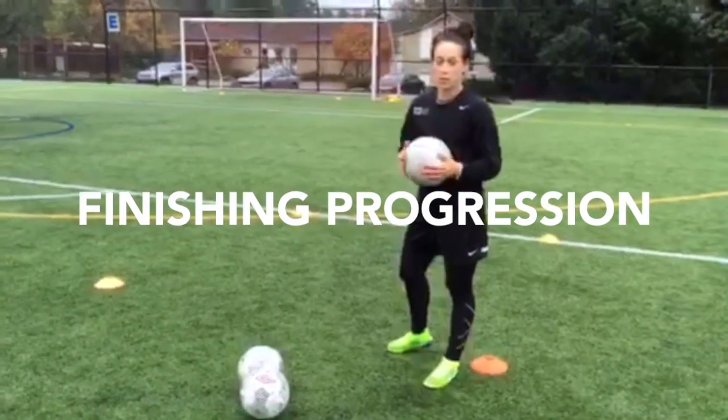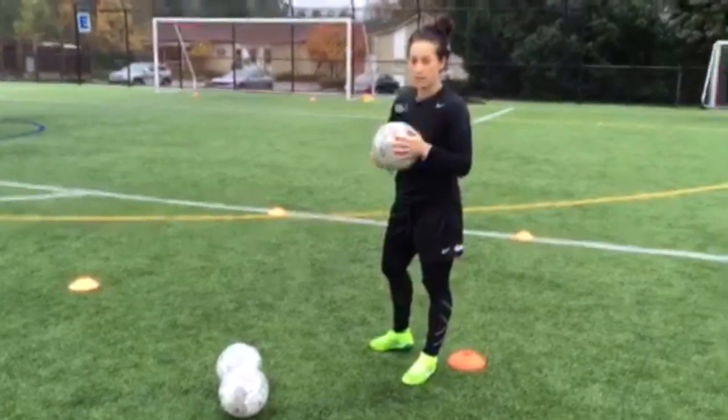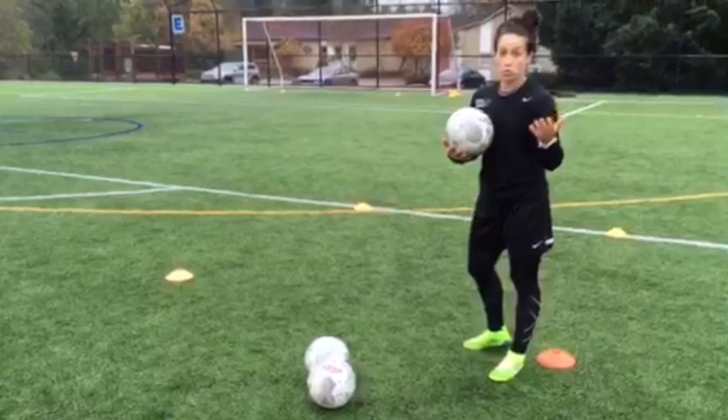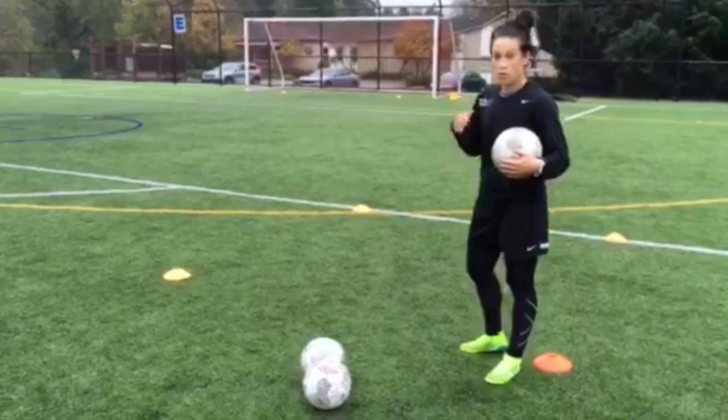Yael A. Bush has asked me to share a progression of finishing. I have done this last year — I really started with Wes Knight, a guy that played professionally, and I highly recommend it to work on just touches and muscle memory, trying to do a rep over and over and over again.